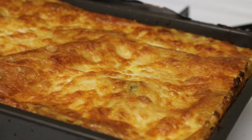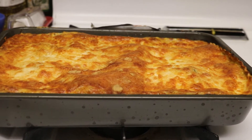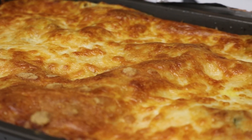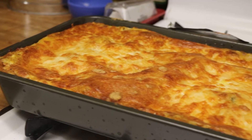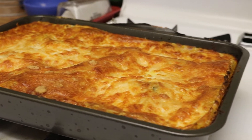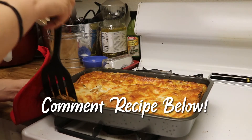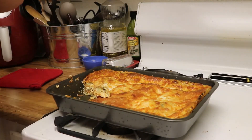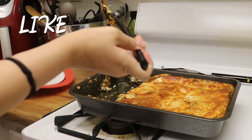When that was done, I took it out, removed the foil, and put it back in for another 20 minutes. I wasn't sure what I was going to think about this, since one doesn't usually think pumpkin when they think of lasagna — but it turned out really good and was delicious. My husband and I loved it.